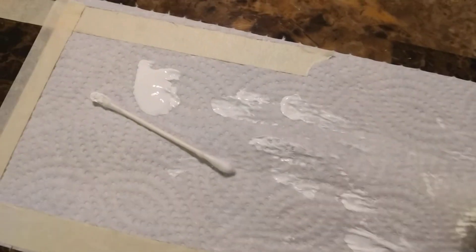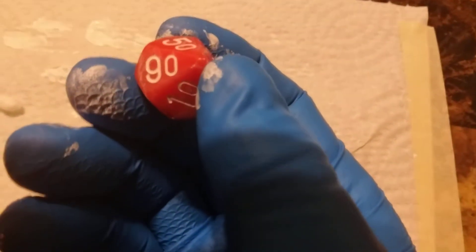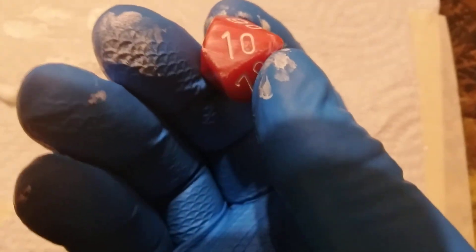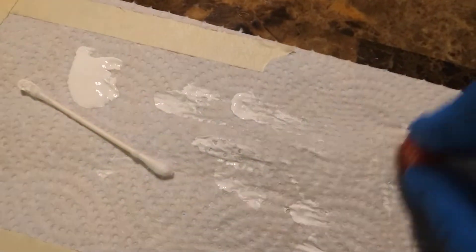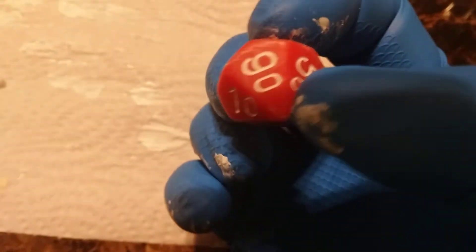Once you're all done you can go back over it. You might end up with a little bit of a smudge, especially if you look at the paint I've got all over my fingers from handling it. But when the paint has had maybe a few minutes to dry, you can just rub it on a kitchen towel — the kitchen towel's ever so slightly abrasive and it'll just take that excess paint off. Before you know it, you've got a perfectly painted die.